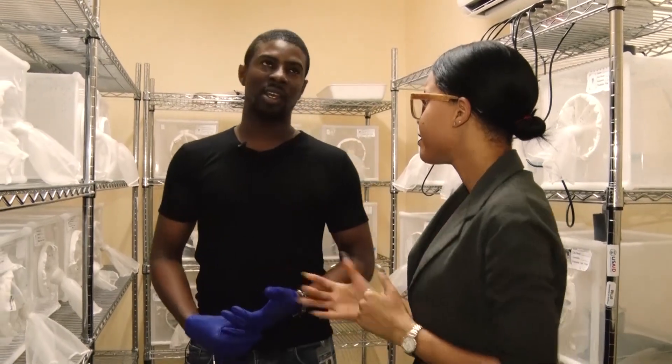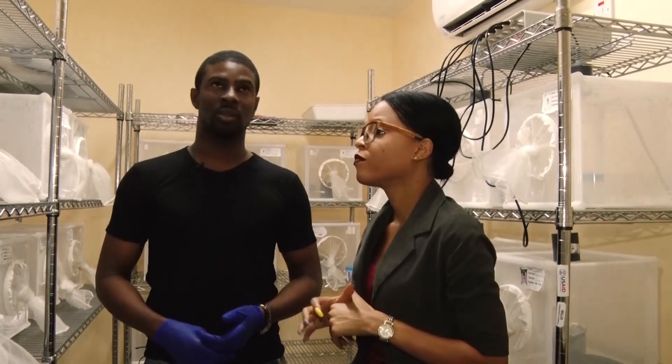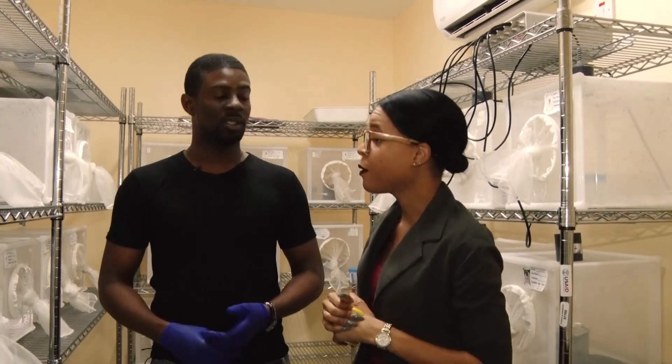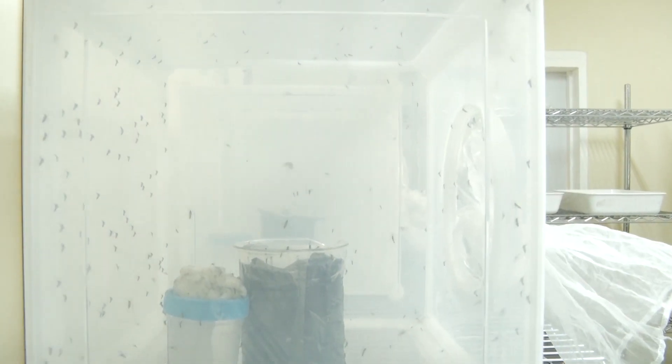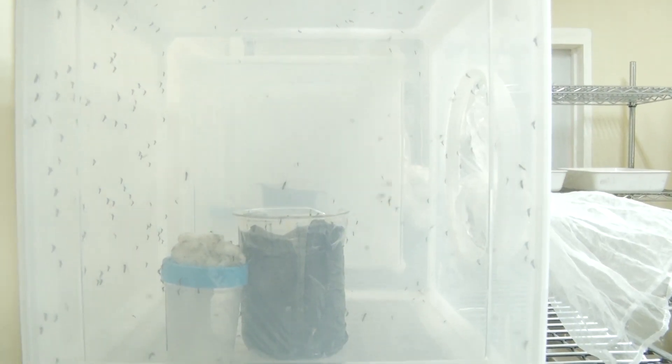Do they have a basic lifespan? They do — anywhere from between 20 to 25 days. If the environment allows it, they may exceed that, taking into consideration nothing trying to kill them, no harm being done, and food present. They will live a little bit longer.